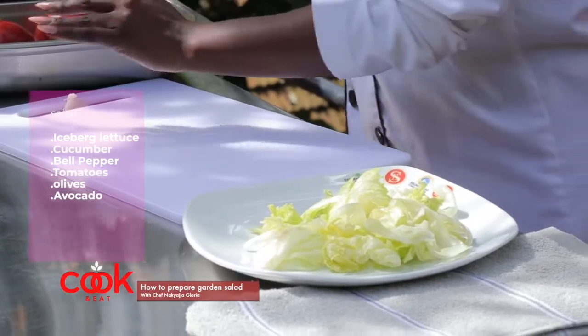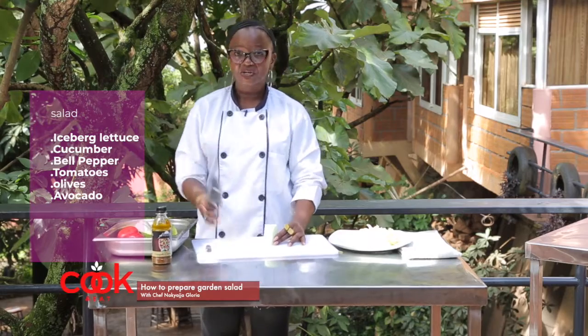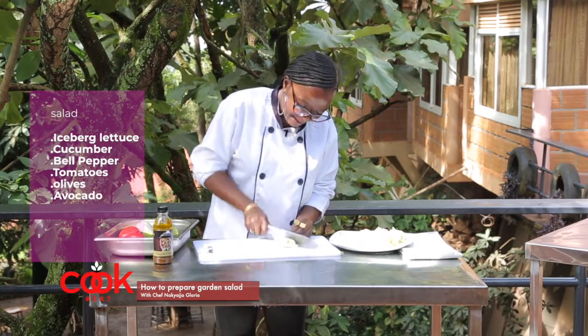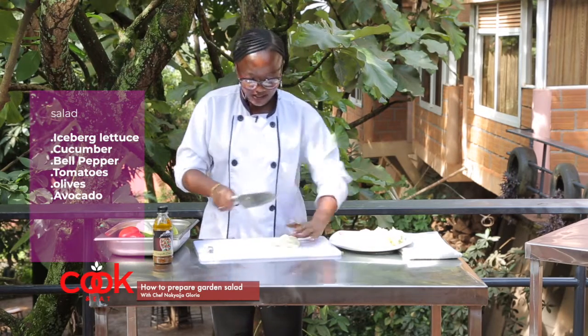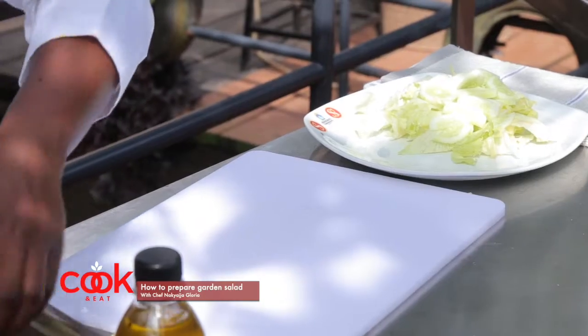Then we'll go ahead with our cucumber. You can cut your cucumber in any way you want. This is our local cucumber; there is also the English cucumber, which is the greener one.